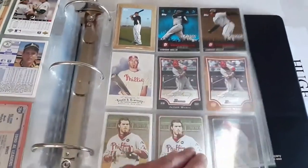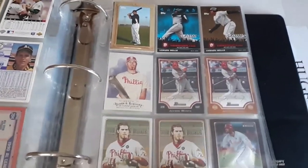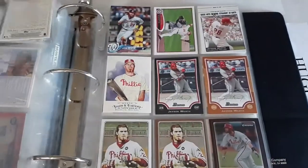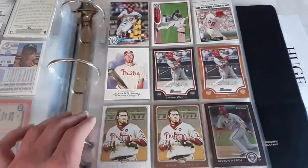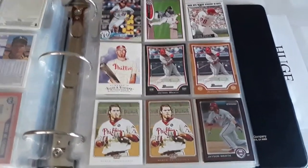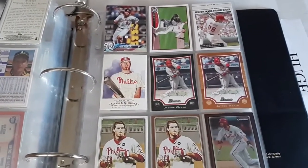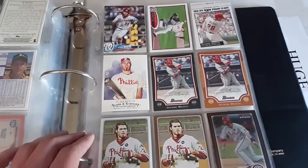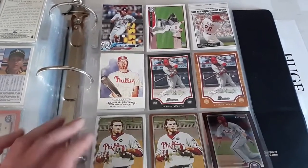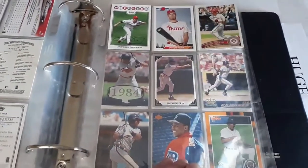Got a few cards of Vernon Wells — really solid center fielder for a while with the Angels and Blue Jays, could hit a lot of home runs. Jason Werth I decided to add — kind of a late bloomer, may not have put up the fanciest stats on paper, but when he was healthy and playing, he was pretty good. I was always a bit fearful when he came up to bat watching Rockies games.